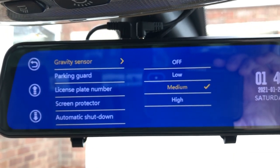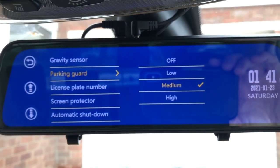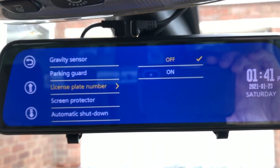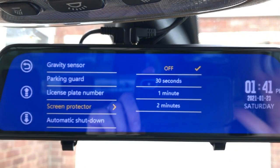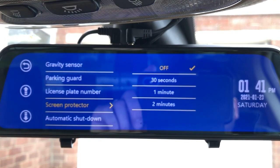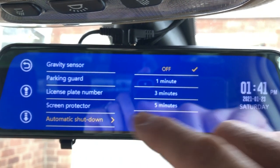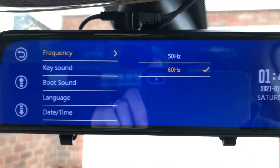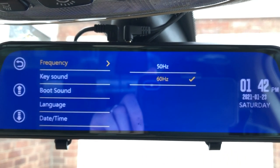Gravity sensor — which you should read as impact sensor — so it starts recording when it detects an impact whilst the car is running. Parking mode is basically the same but when the car is off — detects an impact and records. Licence plate number allows you to input your own plate and it superimposes it on all recordings. Screen protector would turn the mirror screen off after 30 seconds, one minute, or two minutes — but since I'm using it as a mirror that would be very irritating, so it's staying on for me. Automatic shutdown options — no, I don't want any of that. Frequency: 50 hertz or 60 hertz — useful if lighting around you resonates at a particular frequency, as changing the recording frequency can get rid of flicker. Key sound is just the beeps you hear when you turn it on — on or off. Language, date and time.